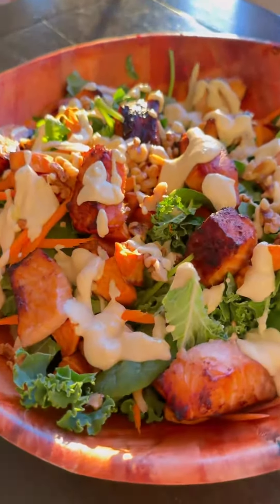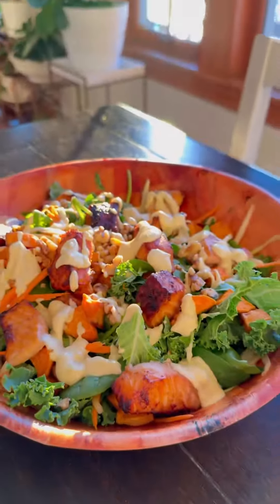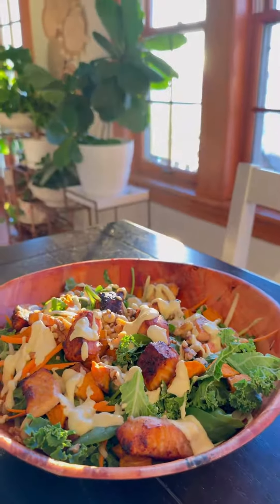Y mira que cosa más rica mi gente! I can do 75 days of this! I can do it! Come on, come on, go on, I can do it!